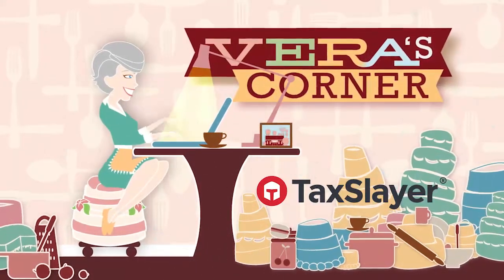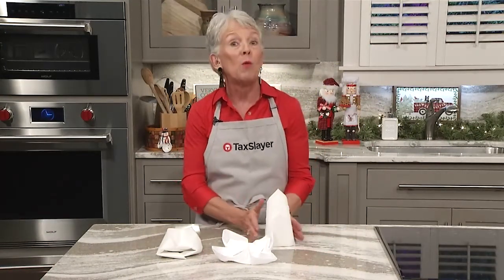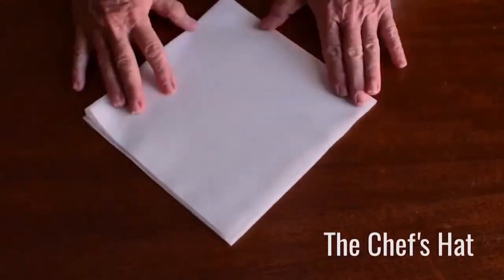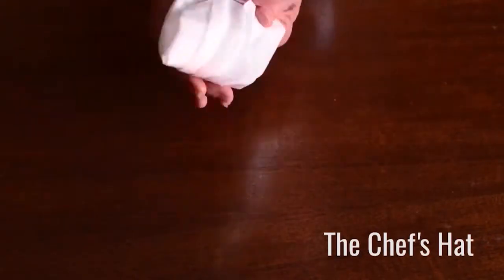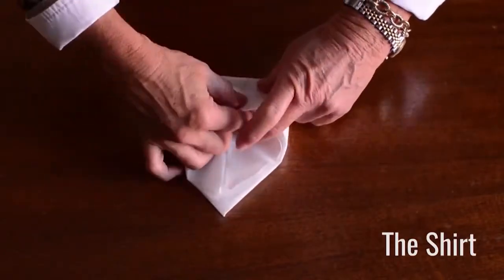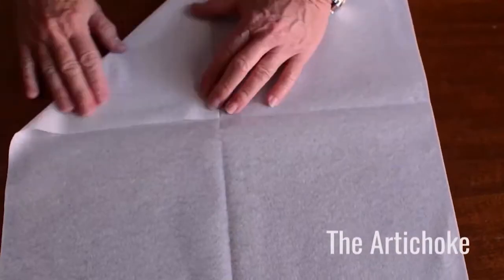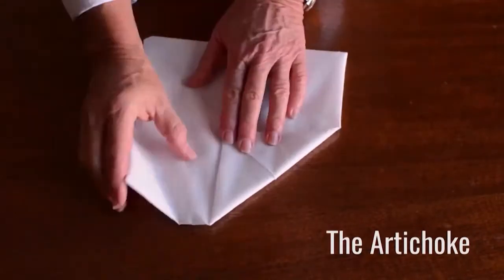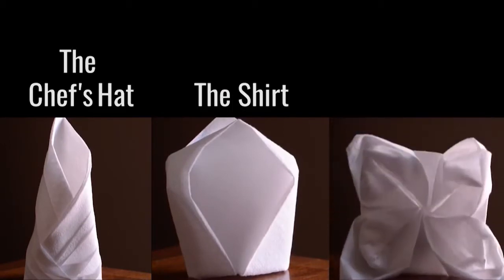Vera's Corner is sponsored by TaxSlayer — it's your refund, go get it. Do you want to interest the children in learning how to set the table, or wow your dinner guests with napkin folds? Let me show you three that are fun to do. The chef's hat: fold in half and in half again, fold loose corners back in progressively shorter layers, flip over and fold one corner into the other. The shirt: fold in half into a triangle, fold both corners to the center point, flip over and fold the loose edge away from you, and tuck one corner into the other, then spread apart the center folds. The artichoke: fold in half and in half again to find your center point, fold each corner into the center point and do this again with your folded corners, flip over and fold the corners into the center one last time, then carefully pull apart the folds from the flip side. I hope you'll enjoy these beautiful napkin folds.